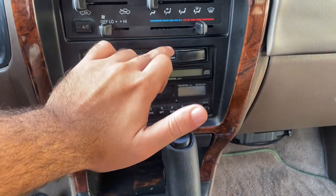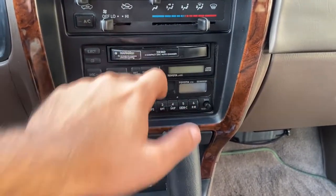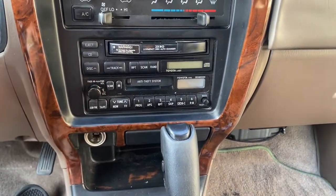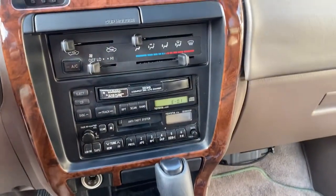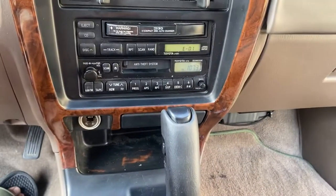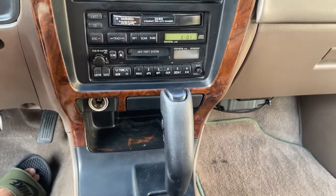...tape deck and the three CD changer, or whatever this is, that doesn't work very well anymore. But the radio itself works just fine. Let me show you - we got the radio working just fine, we got our power antenna with this whole thing, but we need a little bit more than that.